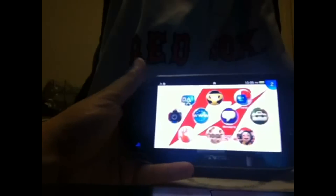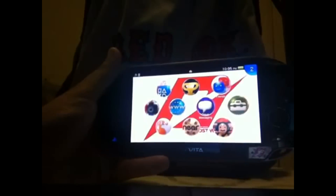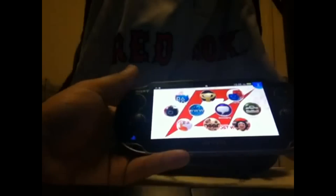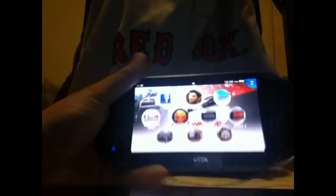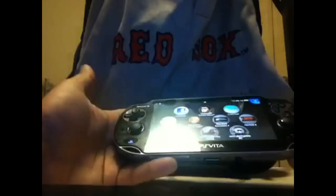Hey folks, I wanted to make a video about something I've been hearing a lot — people saying their Vita is not working properly, it freezes, or for example if you're sending a message you probably won't be getting them.